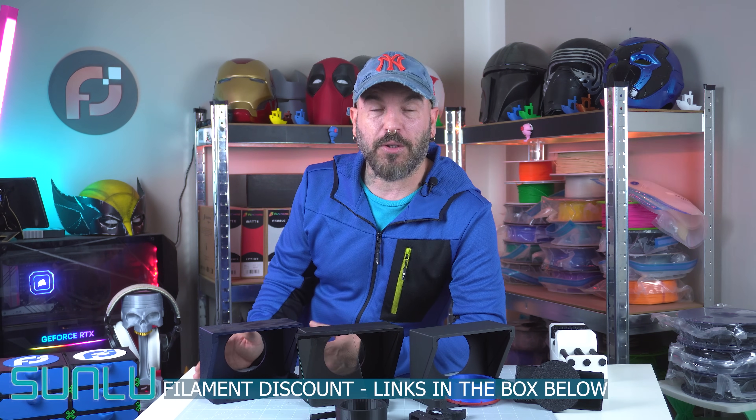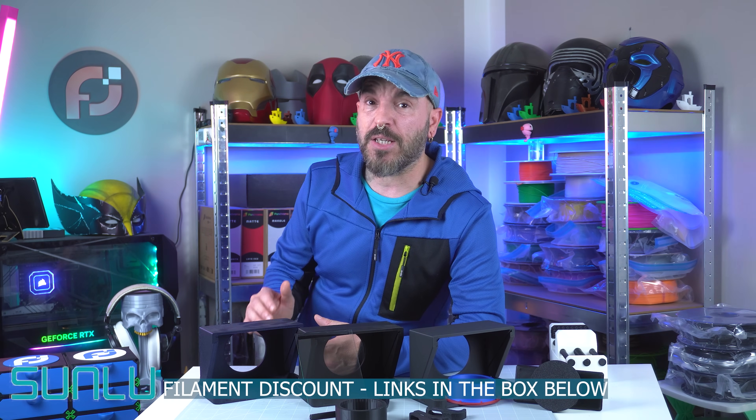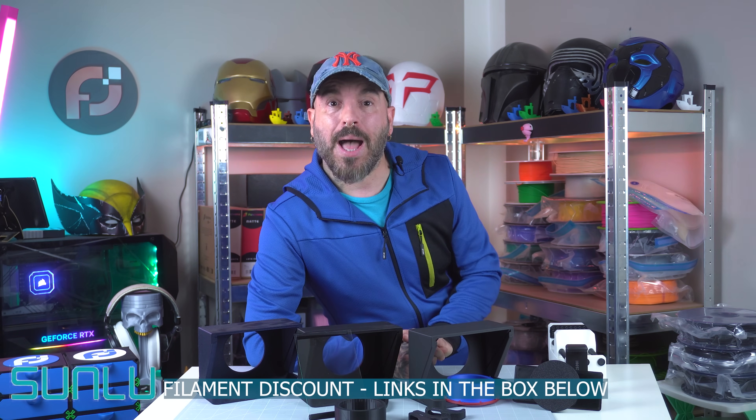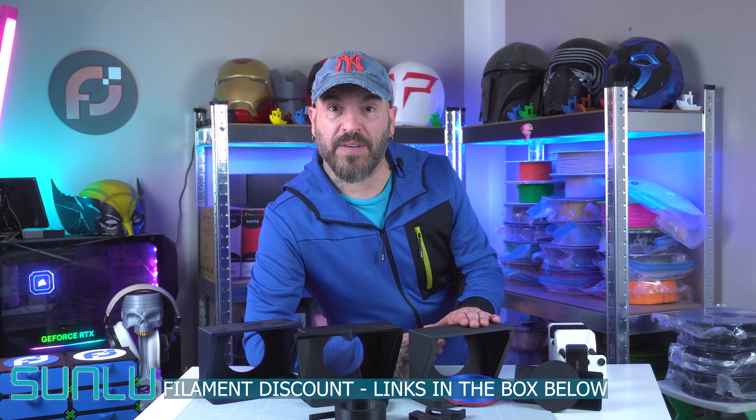Hey guys, welcome back to the channel. My name is Alessio and this is Pixel Forge Lab. If you're not subscribed, please do consider so. Anyway, let's get right into the video. I'm going to show you how to print and assemble your teleprompter for your videos.